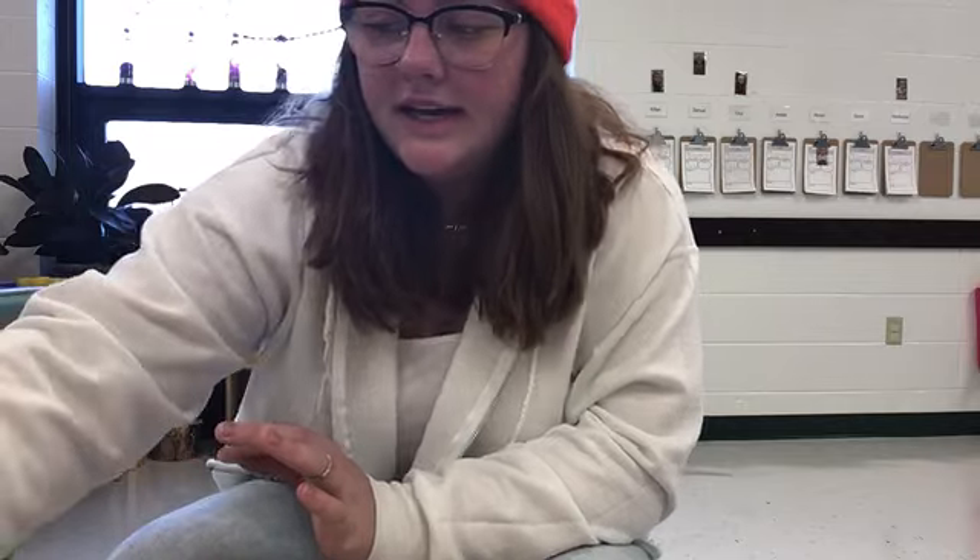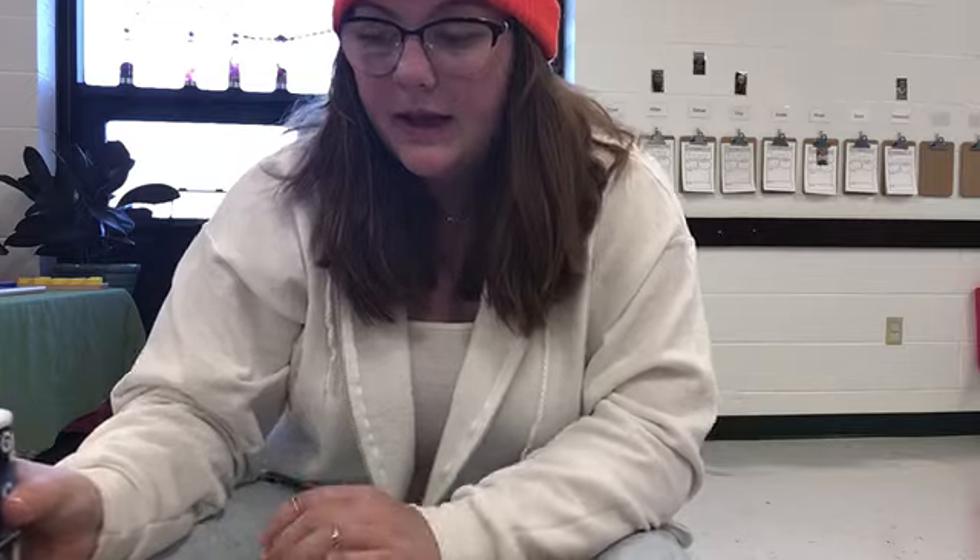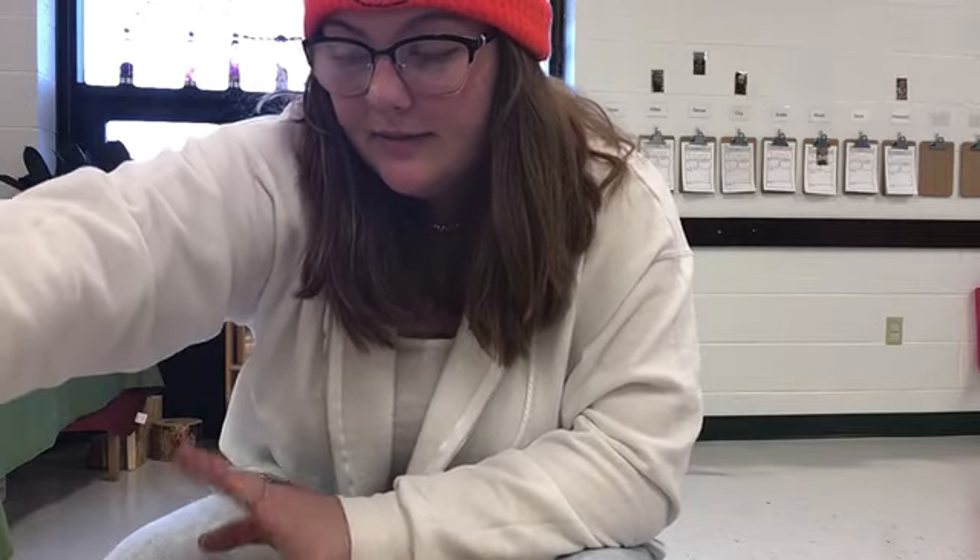After that you're going to take some salt and rub it all over your paper, spreading it out so that it covers all of the glue that's on top of your paper.